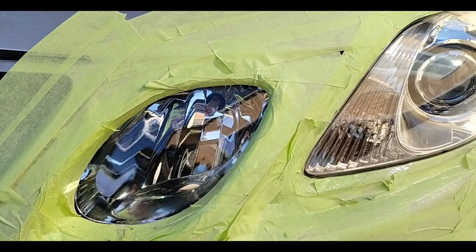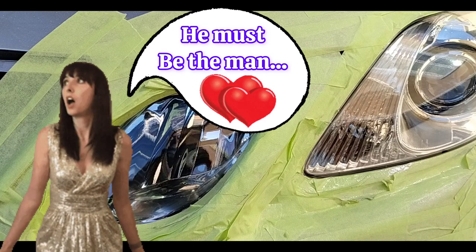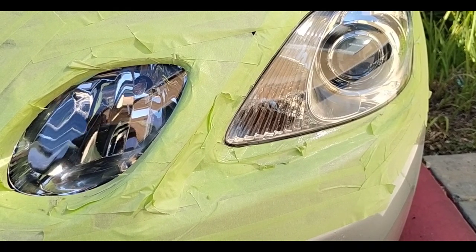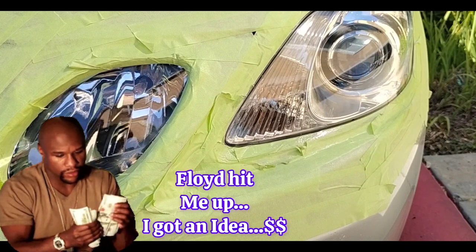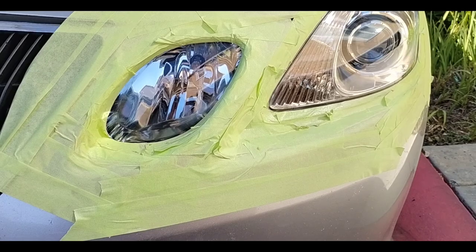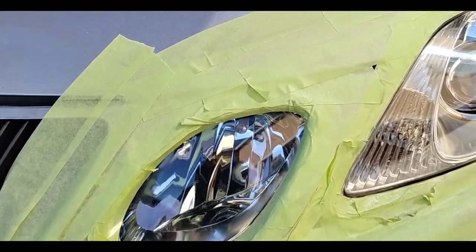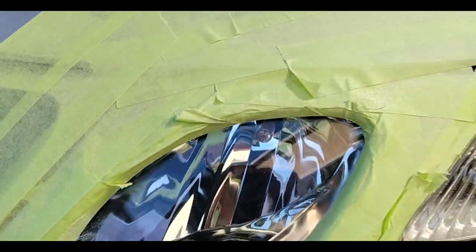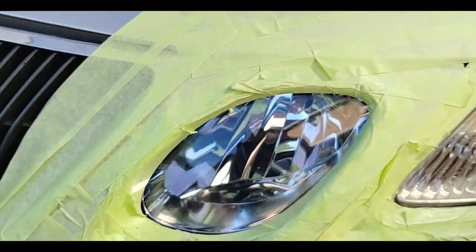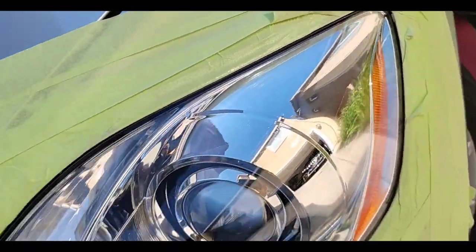Look at this — this light looks freaking amazing. When she came out, she was amazed. She said, 'Oh my God, I can't believe it.' She was staring at the finished light and then at the other one and said, 'This is insane. I cannot believe it.' When people see a good product, a good job sells itself. She told me those lights were going to cost $400 a piece plus another $400 in labor, and she'd have to leave the car for five hours. She said she's telling everybody.